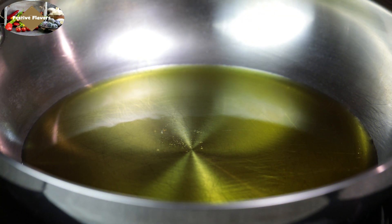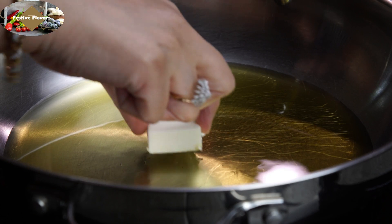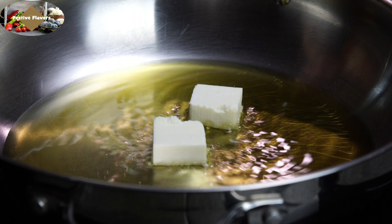Now let's begin with the recipe. Heat 4 tablespoons oil in a pan. Fry the paneer cubes.